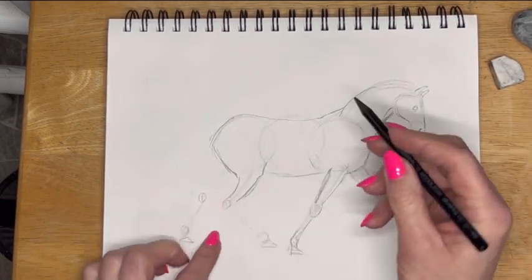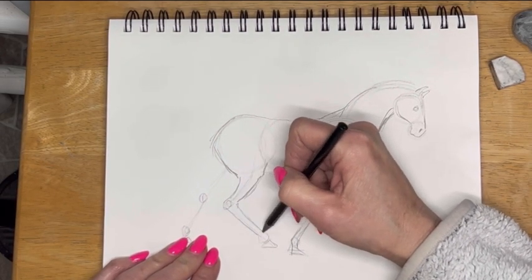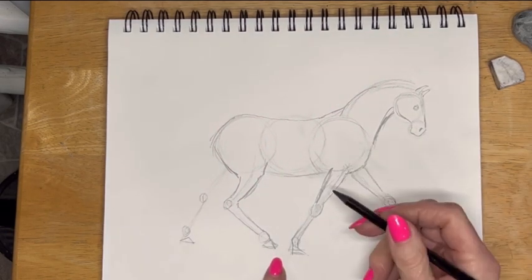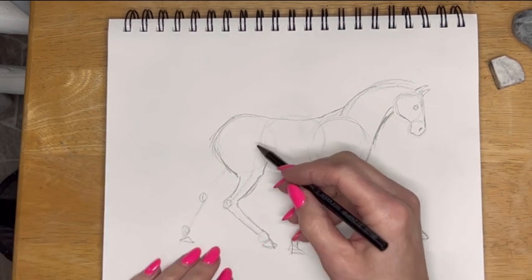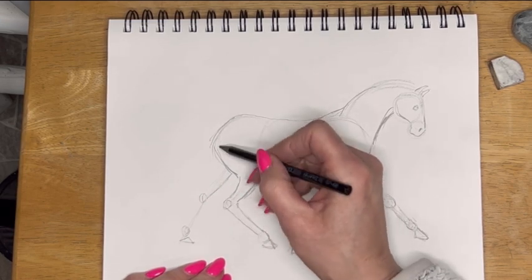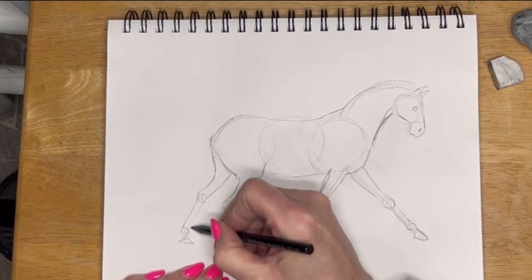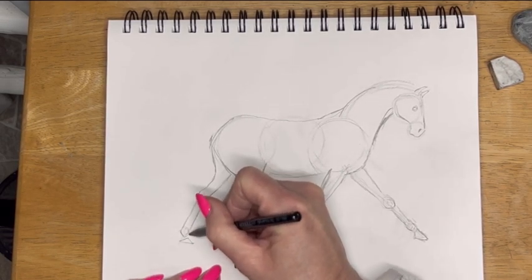I'm adding a little bit of thickness on here and then I'm coming around. This is just giving you a basic idea. I think this foot is okay where it is — it depends on where we catch this creature in motion. I have more in-depth instruction on how I do this in a drawing course I've created, which is on my website, if you're interested.